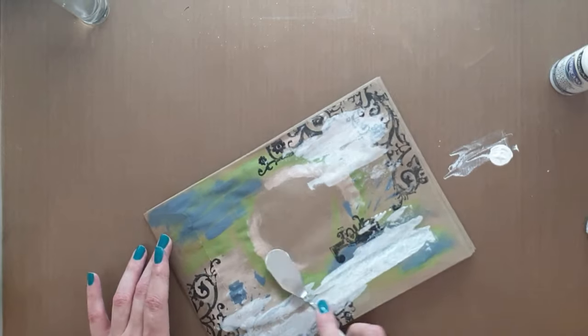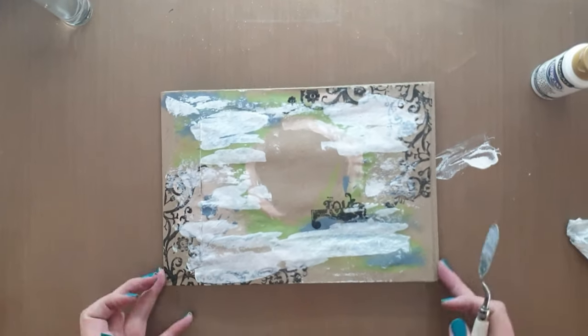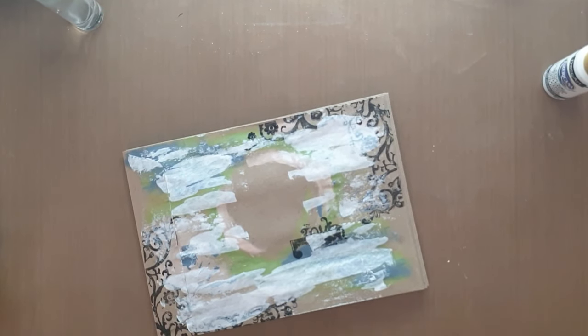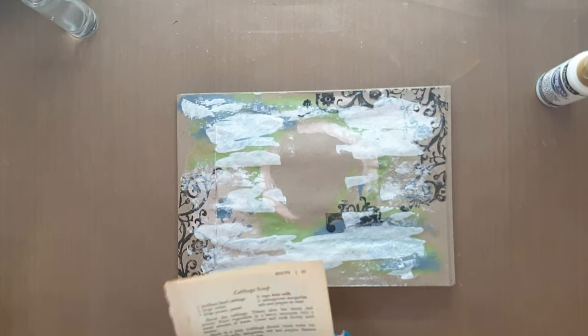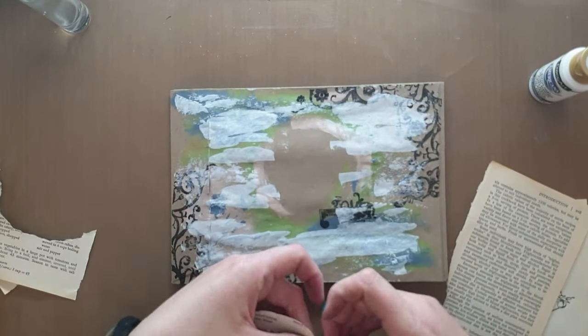Next I'm putting down some white acrylic paint and picking it up with a palette knife and just smearing it onto the page. It's probably going to cover some stuff and that's okay — it's just to get the background to look a bit more coherent and blend into one another, rather than looking like I just slapped some paint down.